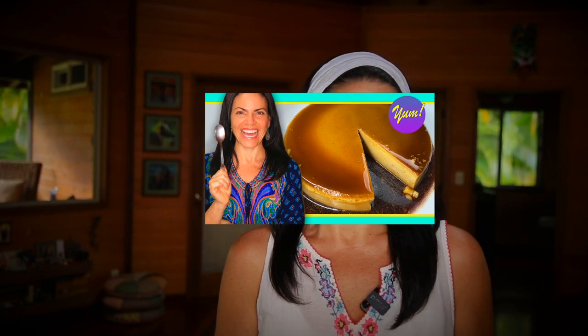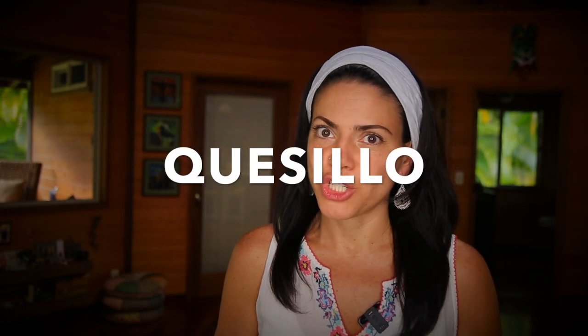I make this rum so I can use it to make my Venezuelan quesillo or flan. If you have never tried a quesillo before, you must. I'll add a link at the end of this video. But hey, how you use your spiced rum is ultimately your business.